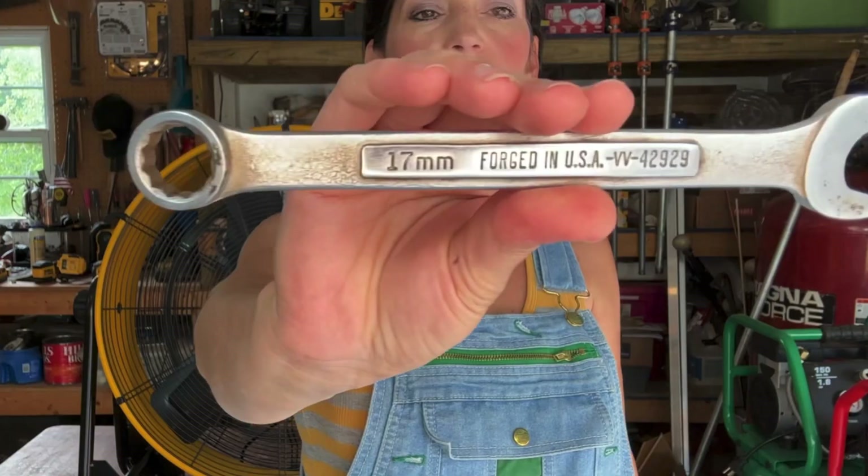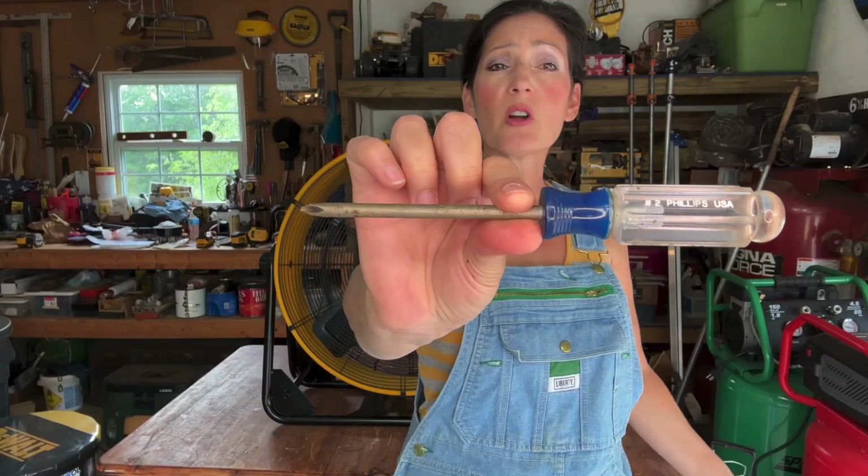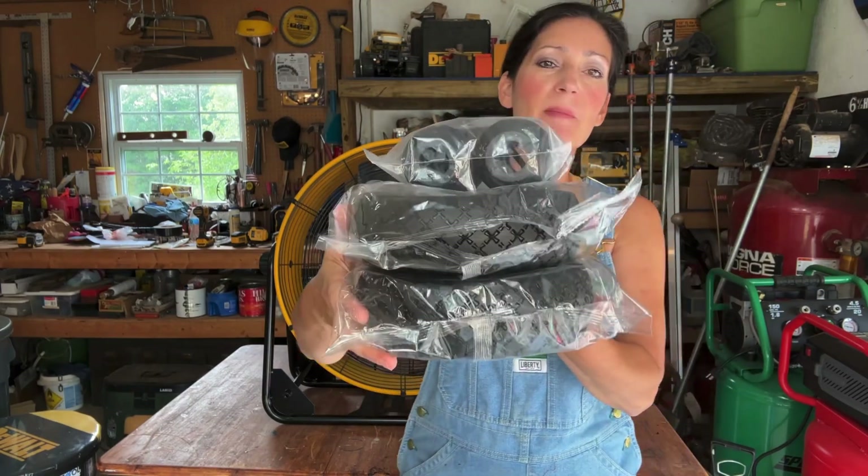First, make sure that the fan is unplugged. You're going to need an open-ended 17 millimeter wrench and a number two Phillips screwdriver, or a drill with a number two Phillips bit. The components you'll need come in separate baggies.